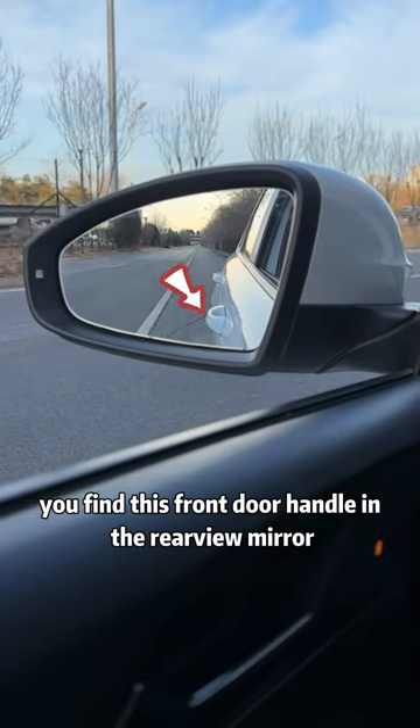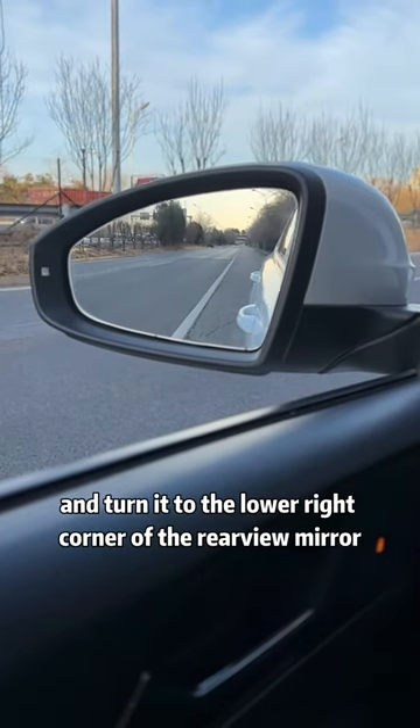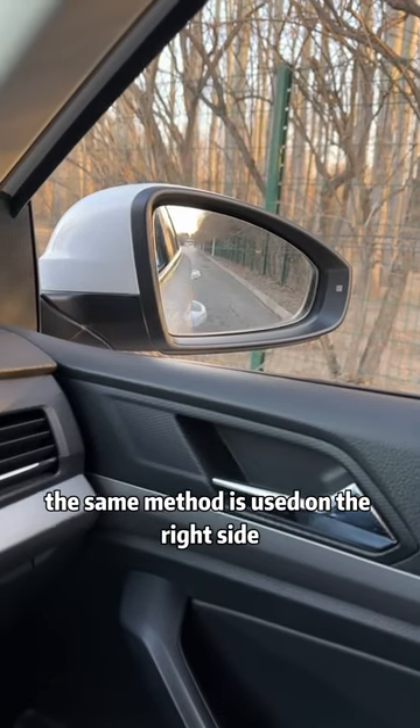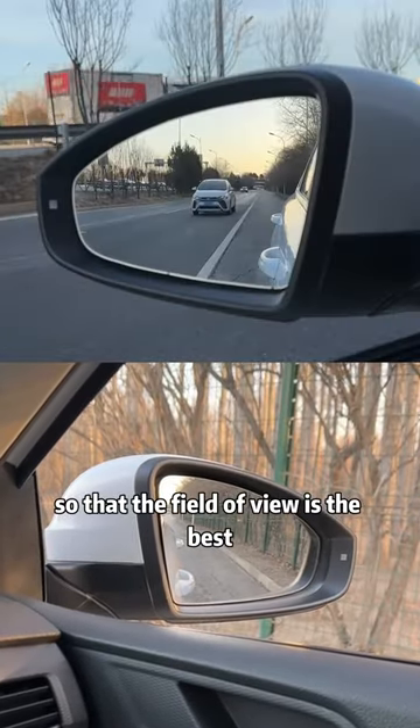First, find the front door handle in the rearview mirror and turn it to the lower right corner of the rearview mirror, so you can see it more clearly. The same method is used on the right side, so that the field of view is the best.